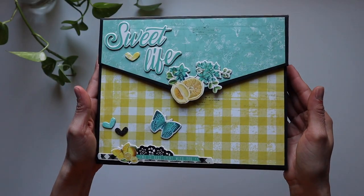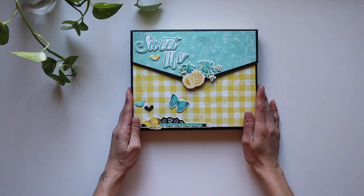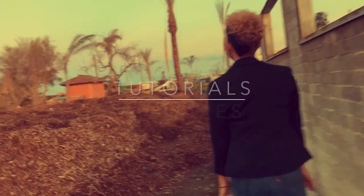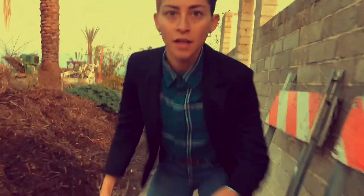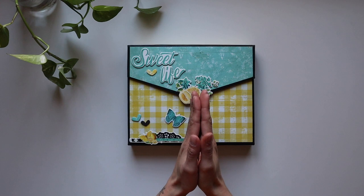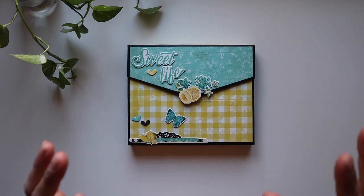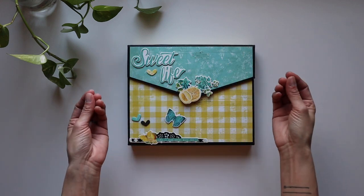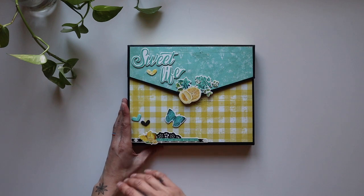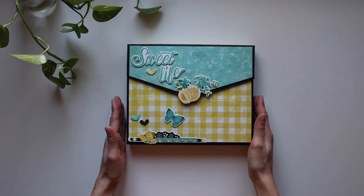Hello everyone, it's Frances with Your Book of Memories. I've got an extremely special project to share with you this time. Welcome in, friends. Thank you so much for joining me for this extremely special project. I cannot even believe the beauty that I'm staring at right now. A friend of ours, a student, Naomi, sent this from Canada and she allowed me to share it with you today and I'm just beyond honored.